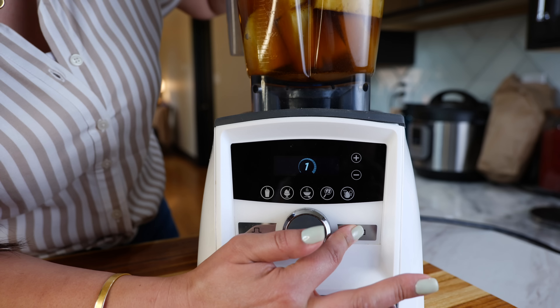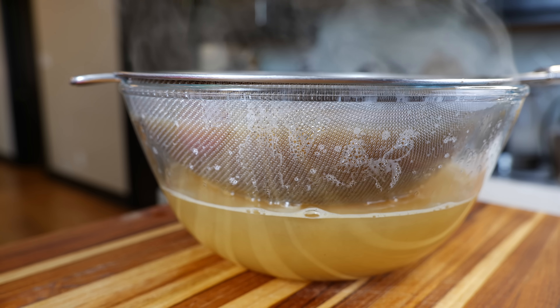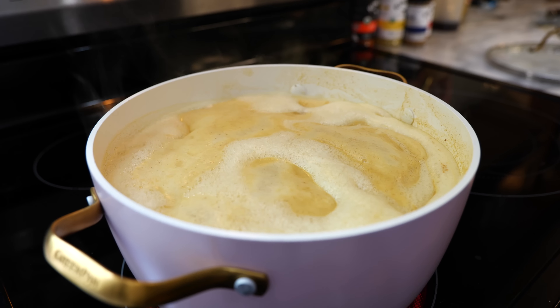Next you're gonna add your clove, vanilla, sugar, and your cinnamon stick, and you're just gonna blend until smooth. Set your burner on medium heat and add all your blended ingredients.